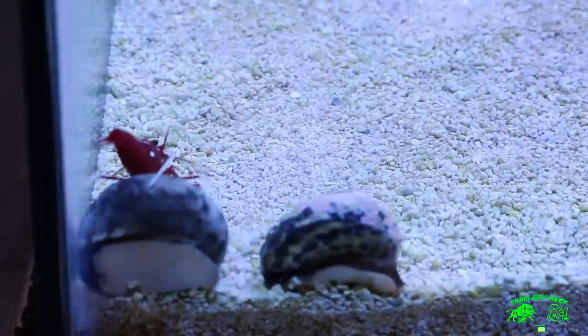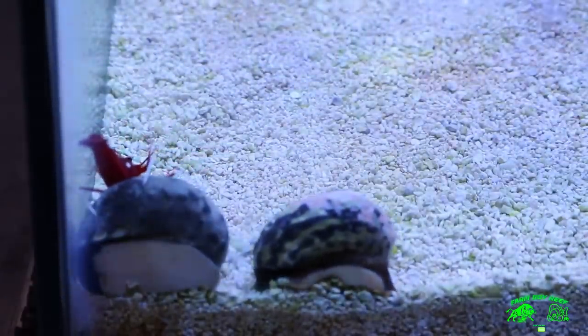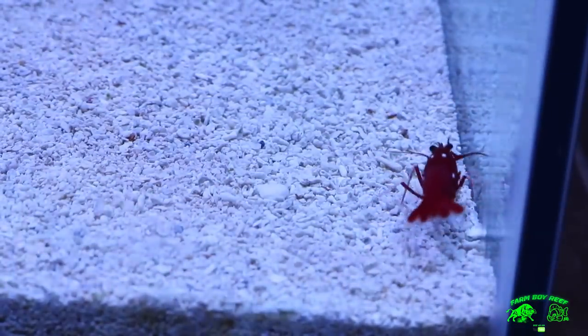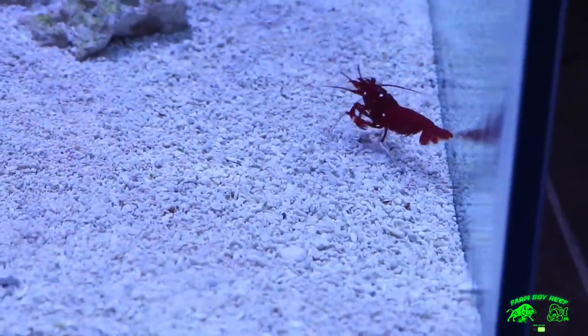These guys will eat parasites and rotten food as well. The water conditions they like: 72 to 78 degrees Fahrenheit, pH around 8.1 to 8.4. For supplements, you're going to be looking for calcium, magnesium, iodine, and trace elements — especially when they molt and take on their new skin. Make sure you keep all your elements in check.